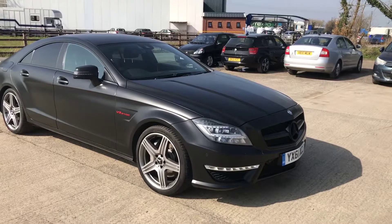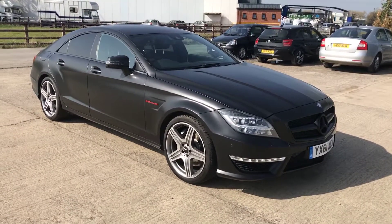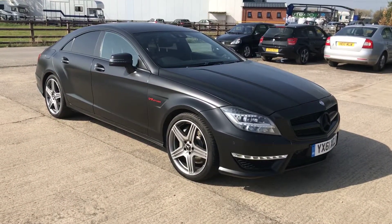That's the Mercedes CLS 63 — overall in very good condition for a car that's 11 years old. Thanks for watching.